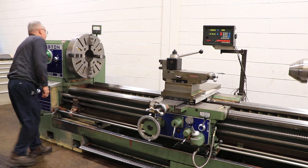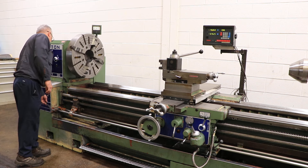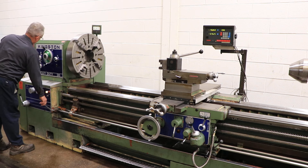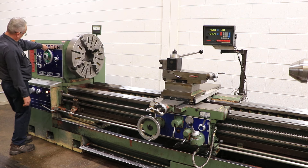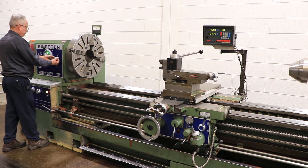We've got a foot brake which he just disengaged. Now we're running a little bit faster. The machine has inch and metric threading capability as well, with forward and reverse.